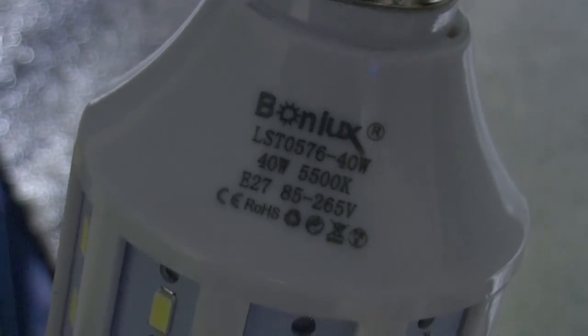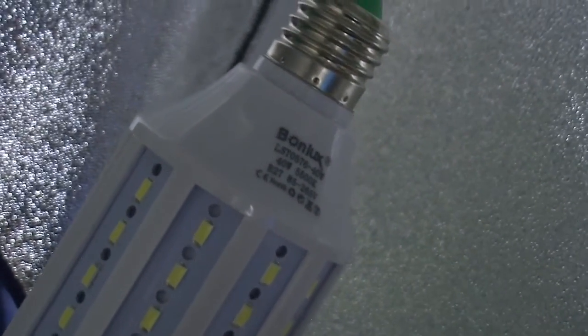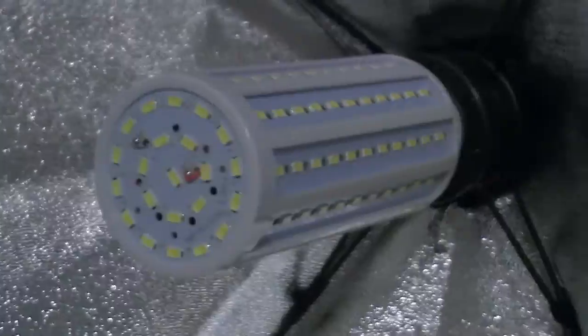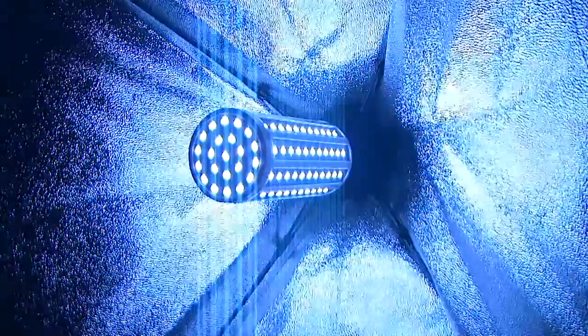Hi Internet, and welcome to this review of the Bonlux E27 40W Photography Camera Light. The light is a corn light design with rows of LEDs that all line up together to produce an equivalent of about a 200W CFL light bulb. It certainly isn't lacking in brightness.